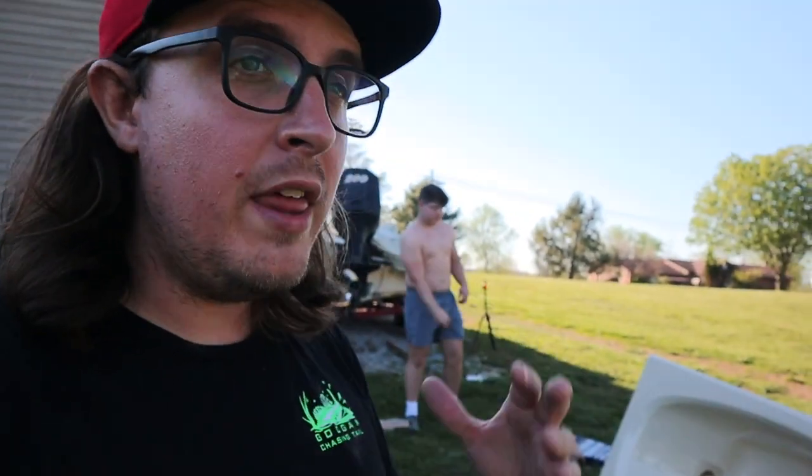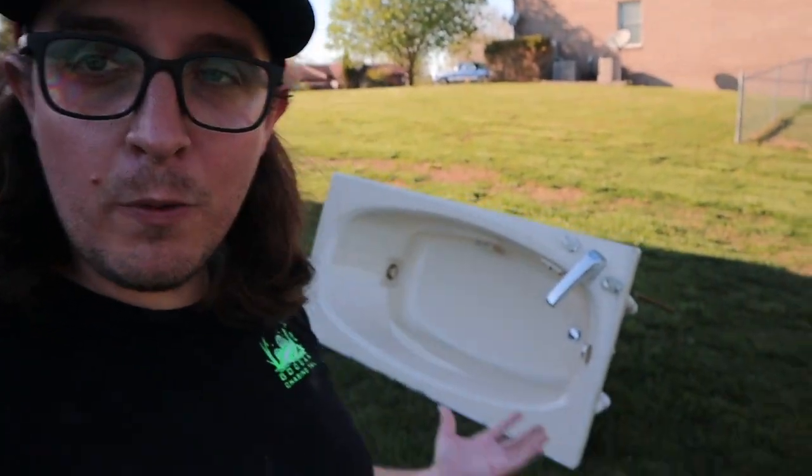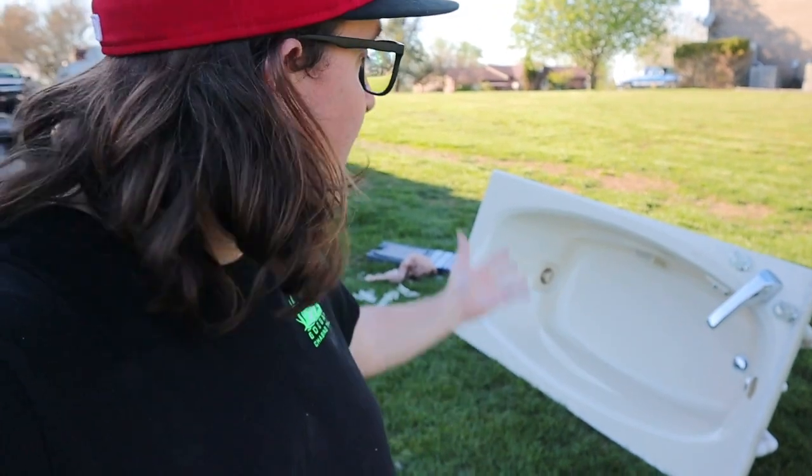We're just getting started. We picked up a few things from Lowe's — some PVC pipe and a bunch of different stuff that we're going to use to hopefully make this thing float. We do plan to put a motor on it and hopefully have it as a fully functional boat, so if we want to go out on a pond or do a river float, she's ready to go.